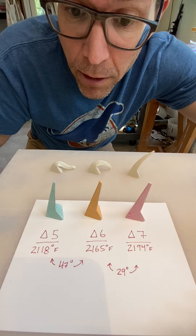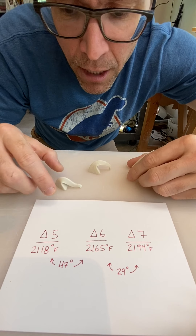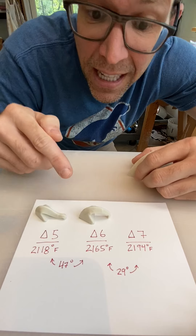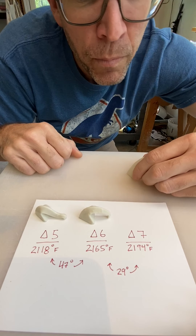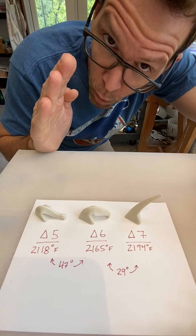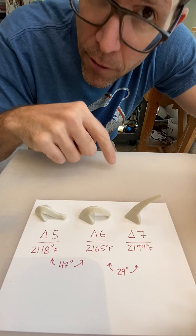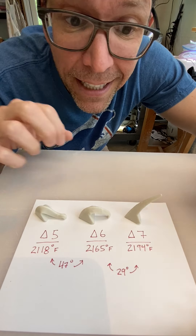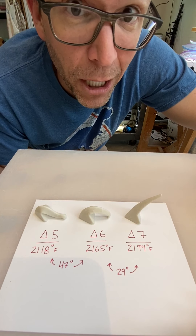Anyway, when we open up the kiln the next day, we want to see this: we want to see cone 5 hot and melted, cone 6 just kissing the kiln floor, and cone 7 getting warm and starting to bend but not all the way down. So let's put them in the kiln, let's cross our fingers, and see if the wiring worked.